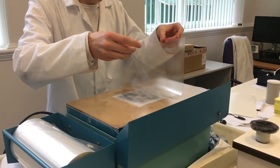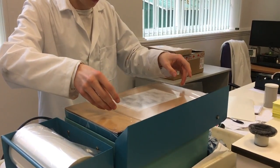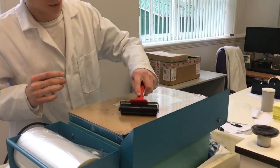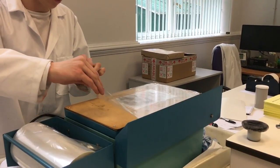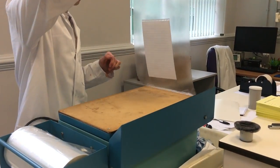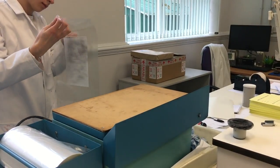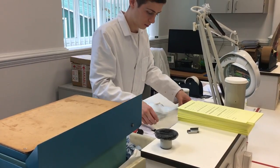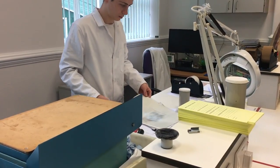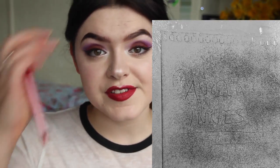A sticky-back plastic sheet is then placed over the film to make the toner permanent rather than temporary dust, creating an image of the writing that could have been on the page. The sheet is smoothed out with a roller to remove any air bubbles. As you could see from the video, the imprints from the handwriting come up after the beads are passed over the top.